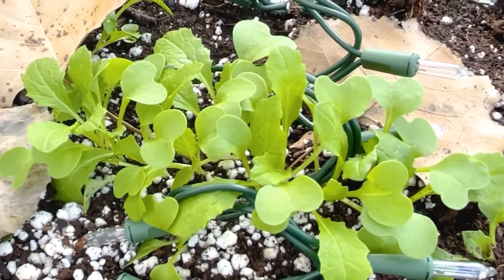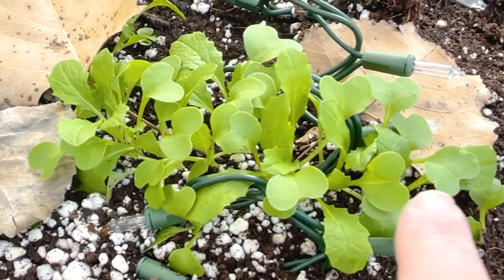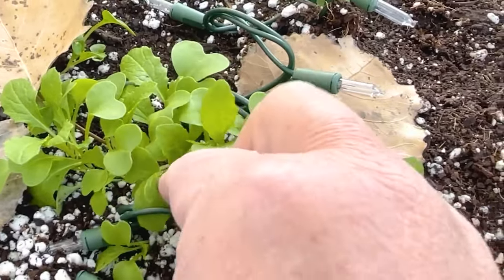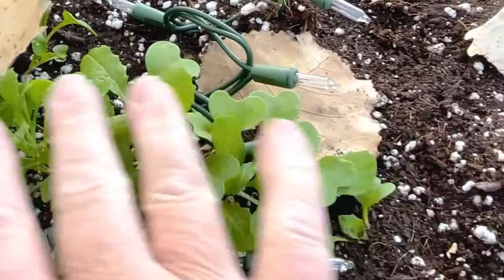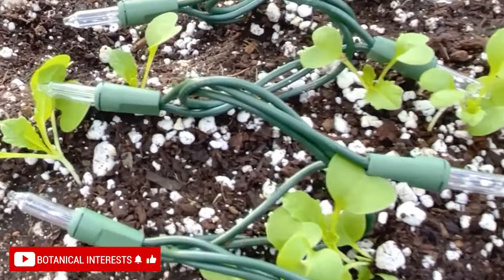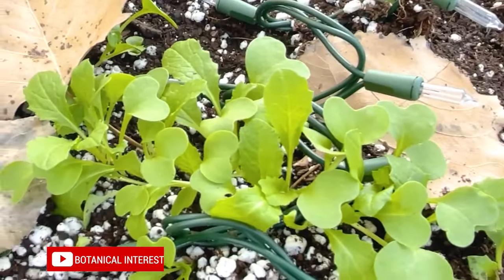You'll notice these are growing very close together. I'm not going to thin these out until they all have their first true leaves, and then I'll look and decide which are the strongest and pull probably half of them for better spacing. But for now, lots of baby turnips — so exciting! Happy gardening.